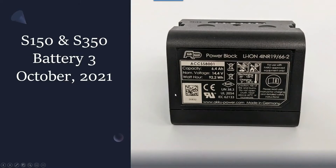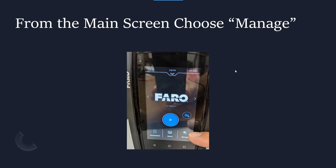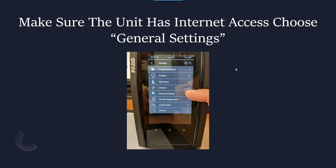Here's our S150/S350 battery — something we've all seen. Here's the step-by-step on how we're going to update our firmware. First of all, you're going to have to plug the scanner into a desktop, because this process really does drain a lot of the battery and the scanner will actually tell you it needs to be plugged in to go through the process. We start by going to the main screen and choosing Manage, which brings us into this screen.